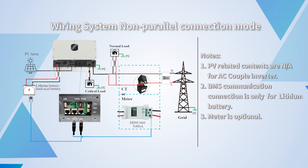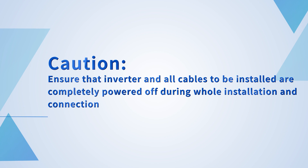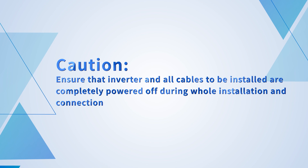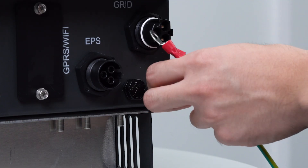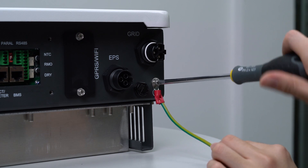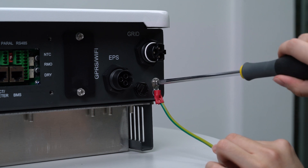Wiring system — non-parallel connection mode. This shows the bottom view of the hybrid inverter. Caution: ensure that the inverter and all cables to be installed are completely powered off during the whole installation and connection. For grounding, use crimping pliers to tighten the yellow-green line and OT terminal, then use a screwdriver to remove the screw on the earth PE terminal of the inverter, put the OT terminal into the screw, and tighten it firmly.